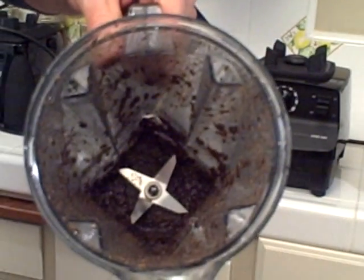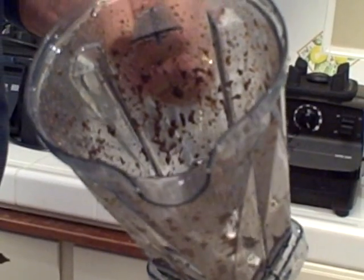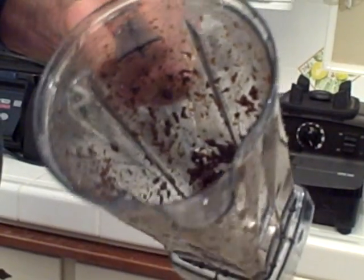It just sort of made a paste at the bottom of the container and is just spinning on itself, similar to its big brother, the Vitaprep 3. It's a little chunky.